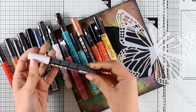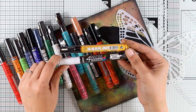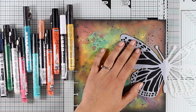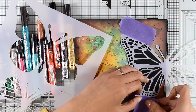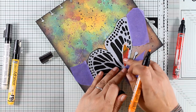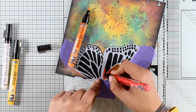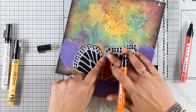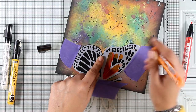Pebeo has two different styles: the For Artist marker, which is oil-based and quite shiny, and the Deco Marker, which is acrylic paint and water-based — I'll be using the Deco Markers today. I would normally use big brush markers by Faber-Castell for shading, but those have Indian ink, meaning they're transparent. Since I need to cover black areas, I need something quite opaque, and these markers are great — they're acrylic paint in marker form.